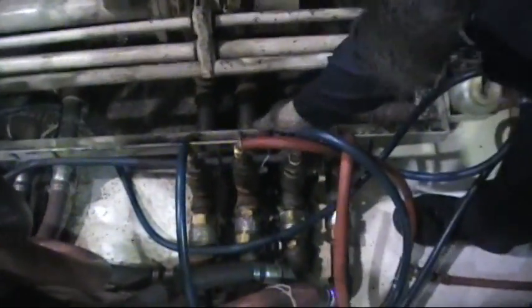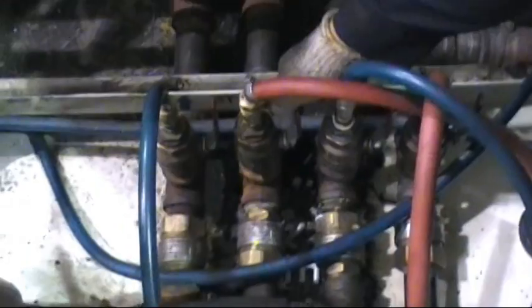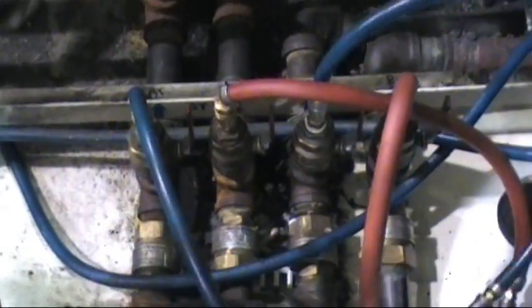Here in step 3, the water is drained from the mold itself through simple ball valves placed at the back, non-operator side of the machine.